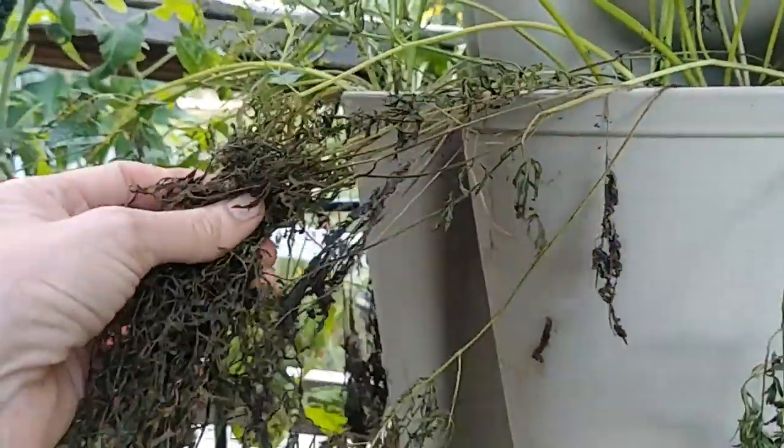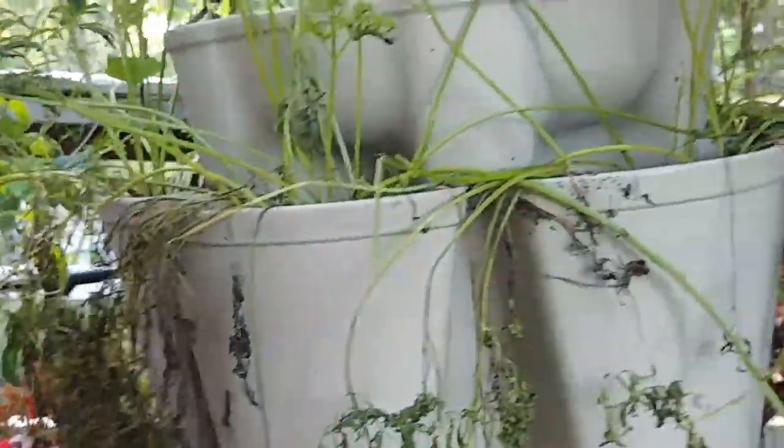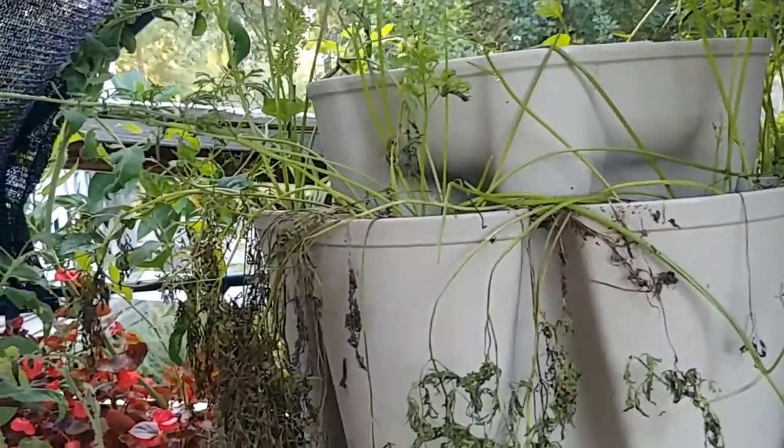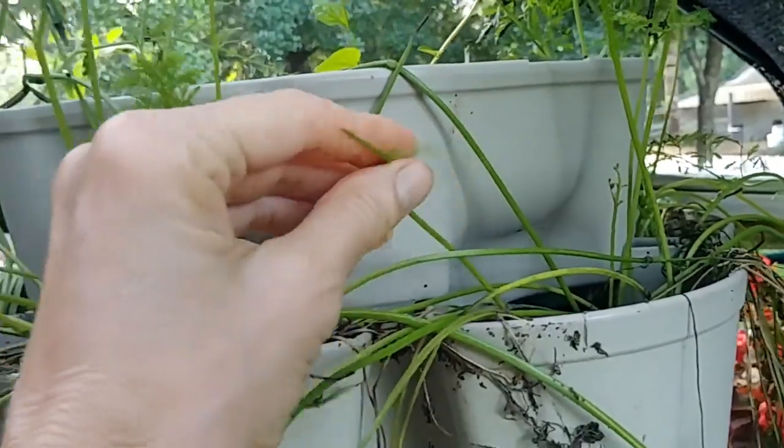My carrots were all beautiful and green — they just all died. So we're taking all the carrots out. It's about time to harvest anyway. I'm not sure if we have bugs because it looks like something might have eaten half of it.